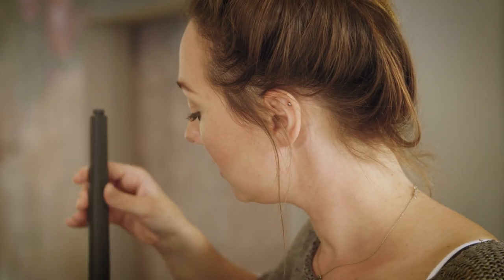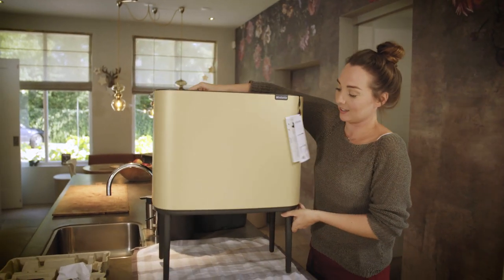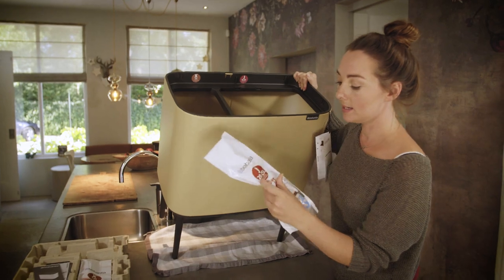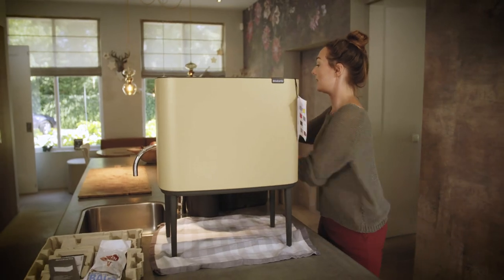This is already step three — exciting! I just have to show you: these are the measurements, and then you have the sticker inside indicating which bin you have to put the bags in.